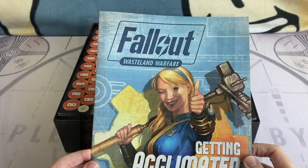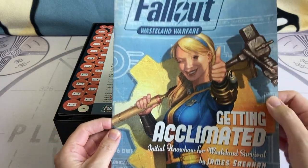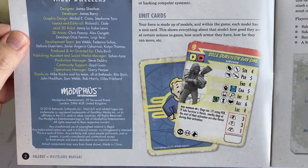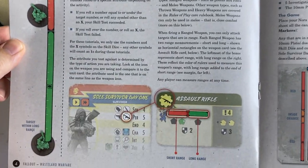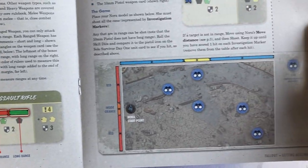Next up we have Getting Acclimated. This game is by James Sheehan. This guide is ideal for those who are completely inexperienced with tabletop games. It takes you through the basic process of how to use miniatures, how to move them, how to fight with them. The graphics are extremely clear, the pictures are colourful, and the descriptions are very useful. This is very well laid out, and an impressive start.